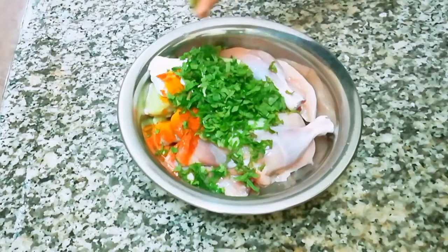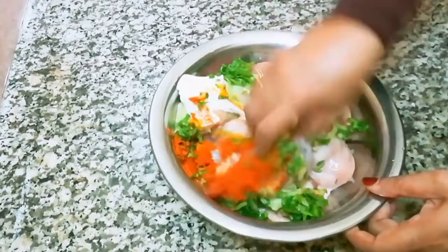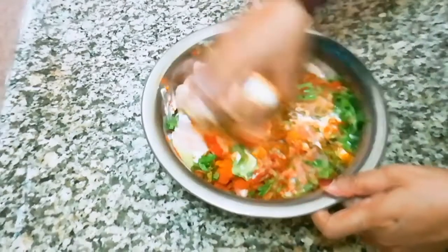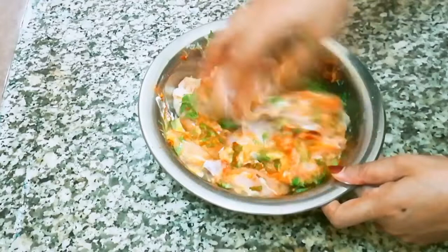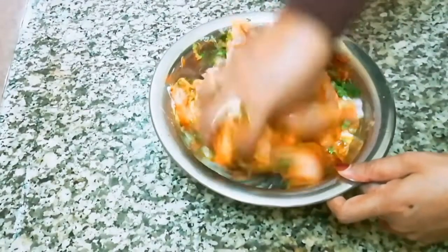We will put them in a bowl and cut them in a bowl. We have to put the chicken in a bowl and set it. We will put the sauce in a bowl and set the sauce to make it.